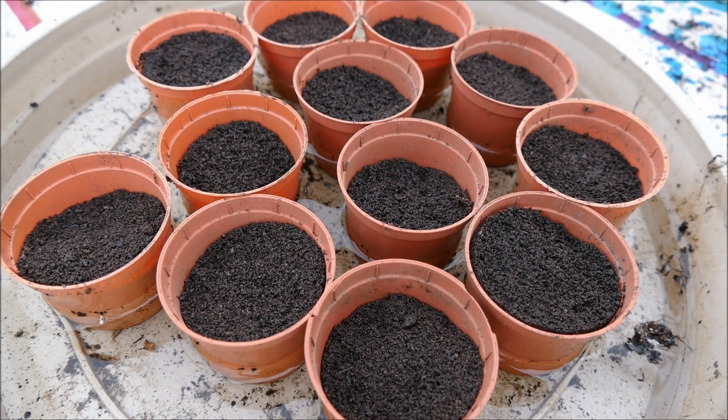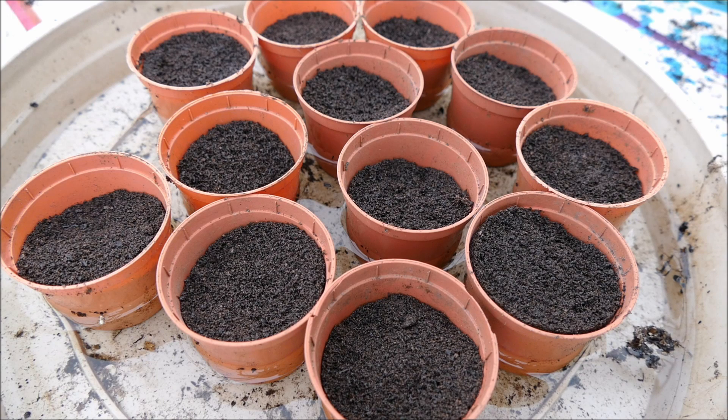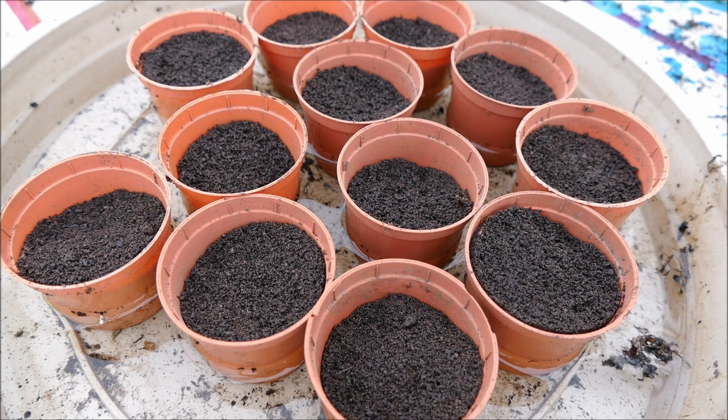After soaking for half an hour you can see they're definitely a lot darker in color because they've absorbed a lot more water. One thing to look out for is that the compost can rehydrate at different rates and lift up in different places, which can occasionally push a seed to the surface. If this happens, just pop it back underground and it should be fine.